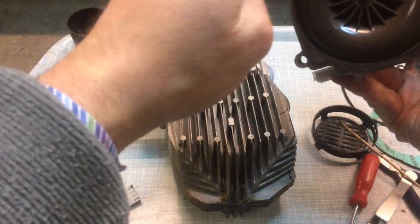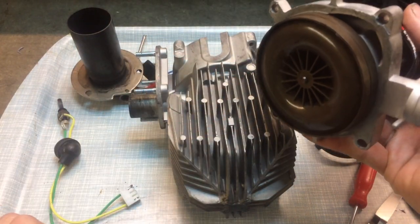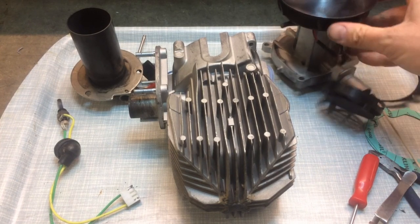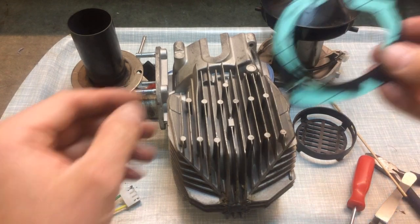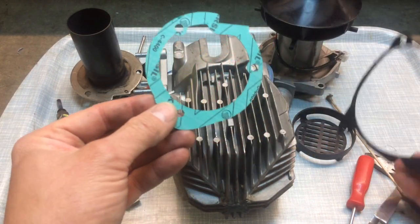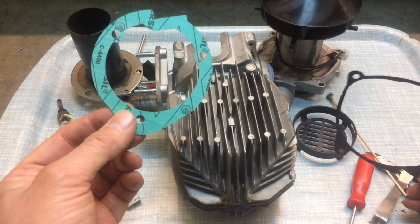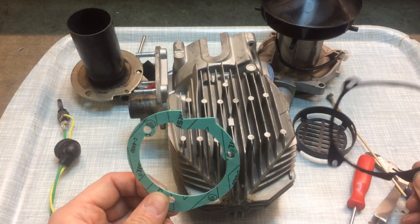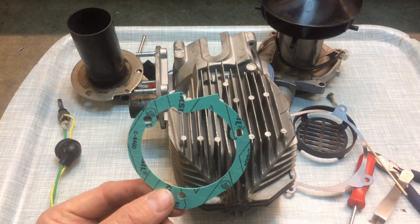Fan assembly — again I've cleaned this surface up here so the whole thing is all nice and tidy and ready to go back together. I mentioned the gasket I found on eBay. These gaskets are actually the same as the Webasto ones. I paid £9 for the two of them. You can get them much cheaper than that, but I wanted to get the thing back in operation. I've seen them from China for less than half that price, so it depends how much of a hurry you're in.